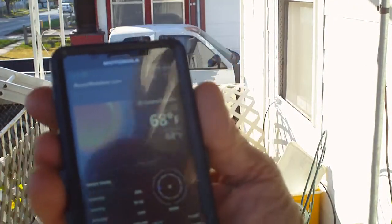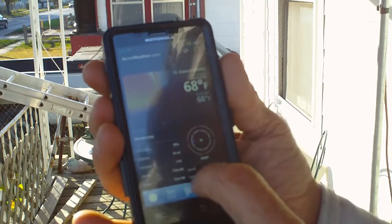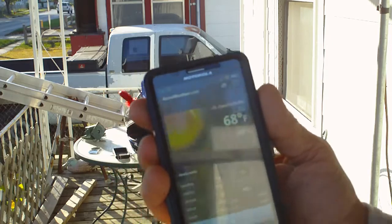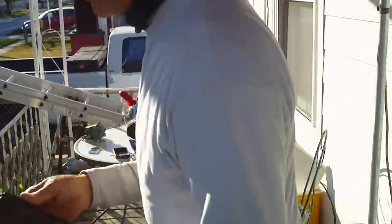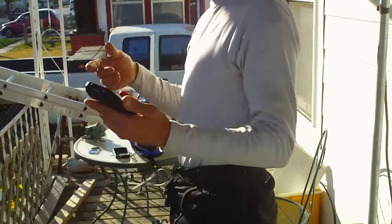I'm going to show you — it's 68 degrees, it's got the wind direction, humidity, visibility, sunrise, sunset times, and wind speed and gusts. That's on my weather app that I downloaded, so I won't have to play games with the freaking thermometer on the bike.